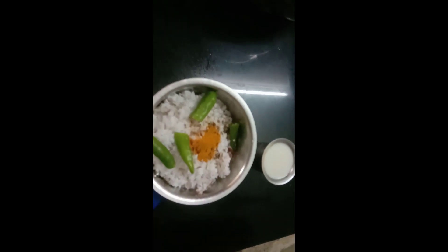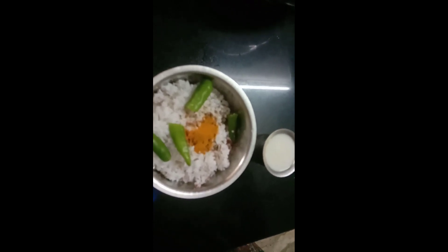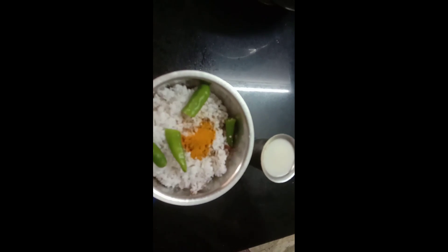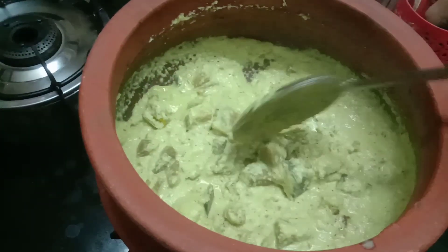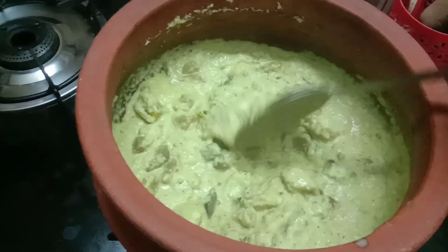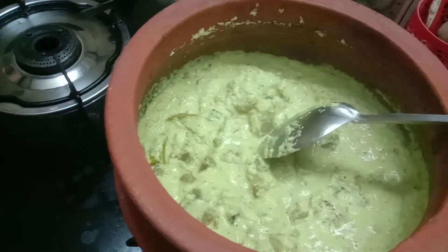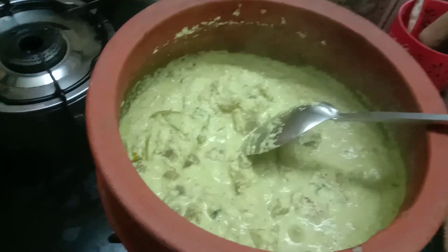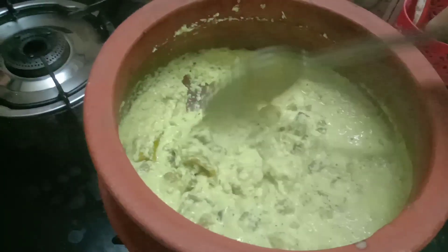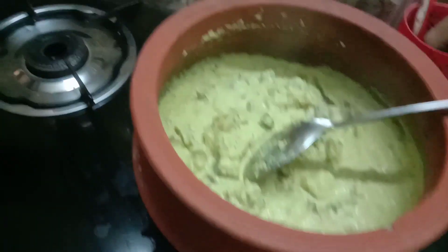We will mix the paste with paper. If we have paper, we will mix the paste. Put a little paste. I will use the pot for the dry skin. I will add the pot for 4 minutes. Now I will use the pot.